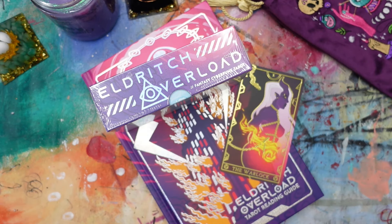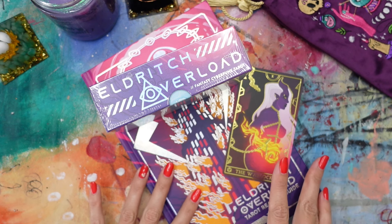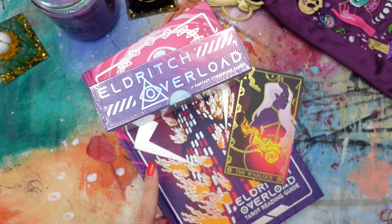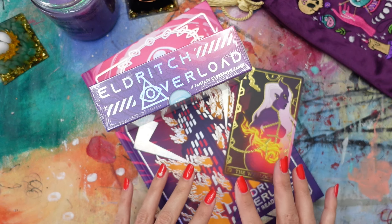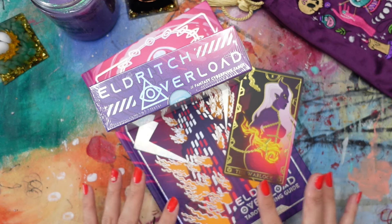Hello everyone and welcome to a new video. Welcome if you are new here. My name is Roxanne, also known as BiBun, and I'm a mixed media artist, illustrator, and maker of things. Also a big tarot enthusiast, I guess, or collector — a lot of words could go under there.